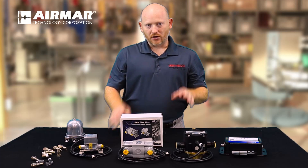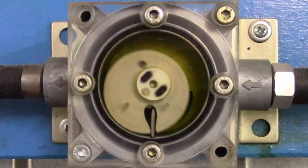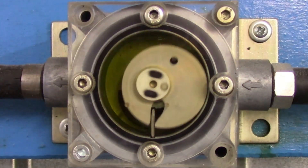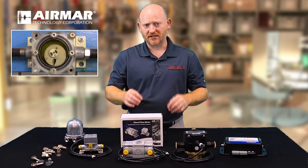So how do they work? Why are they different? The Airmar fuel flow sensors operate with a ring style in the actual flow chamber. As the fuel comes into the chamber, it pushes the ring around, and the fuel dumps down into the chamber to pass through, making it very difficult to clog these sensors up.